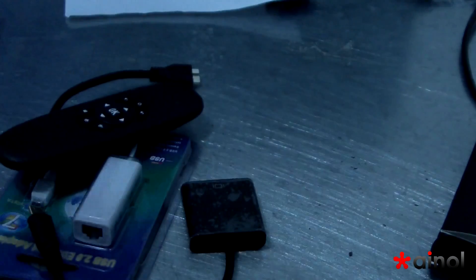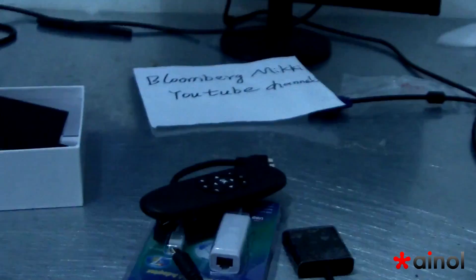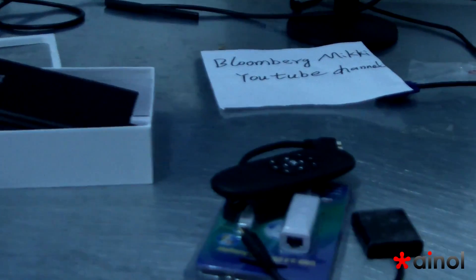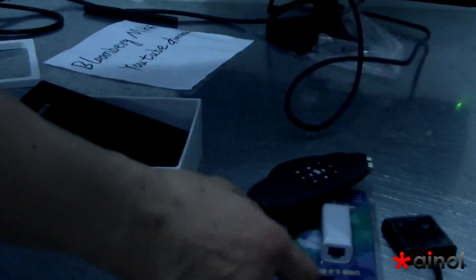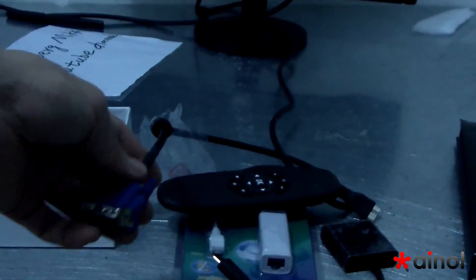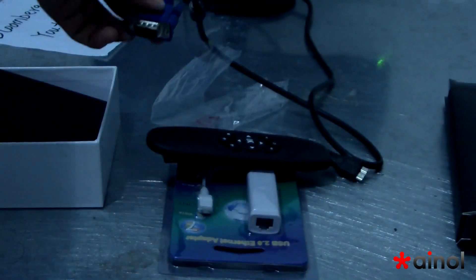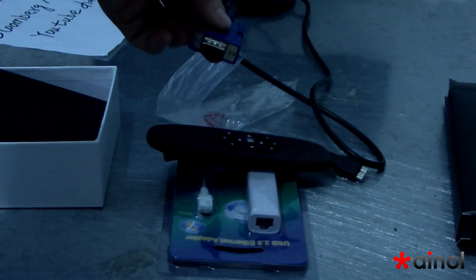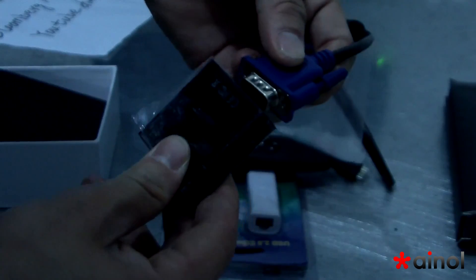Now let me show you how to use it. This is a mini PC and this is a monitor. Now we connect it. This is VGA — connect the LCD. Now we use this one. This is the VGA port, CVG port. I will connect the LCD.